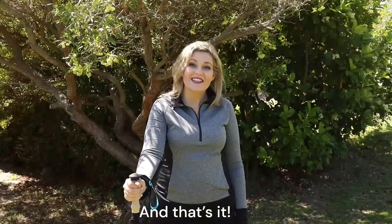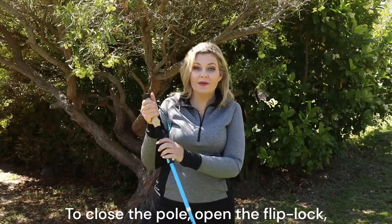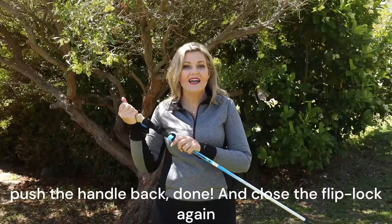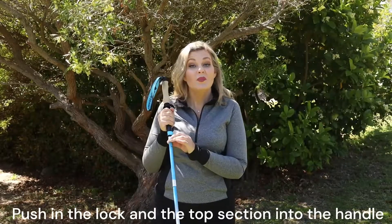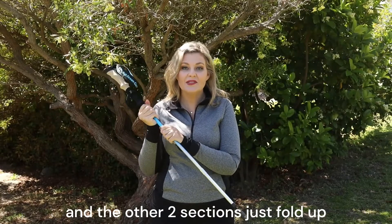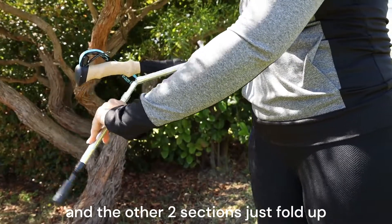And that's it. To close the pole, open the flip lock, push the handle back down and close the flip lock again. Push in the lock and the top section into the handle, and the other two sections just fold up.